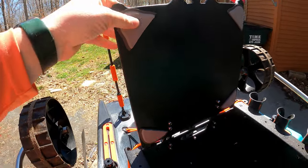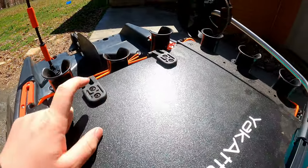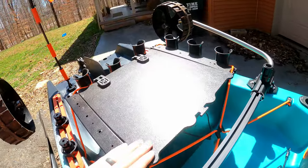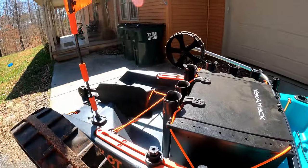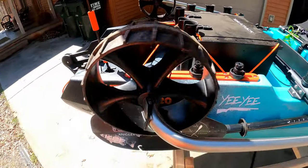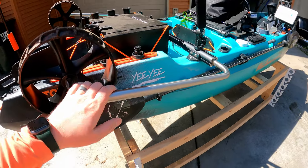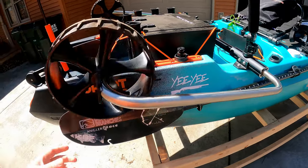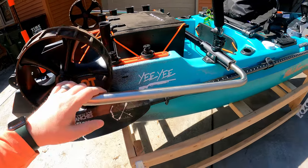I put some marine mat material on that to make it quiet, and these new canoe hinges so you can actually open and close it fairly easily and have it hold position. We've got the Sea Tug wheels — those are the ones that come standard on this. I also have the longer arms with the beach wheels for when I go saltwater. It's just nice to have that option.